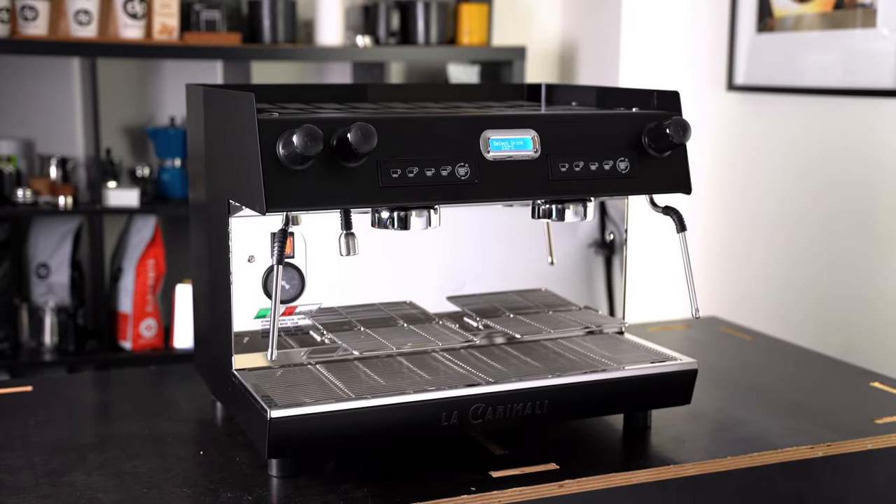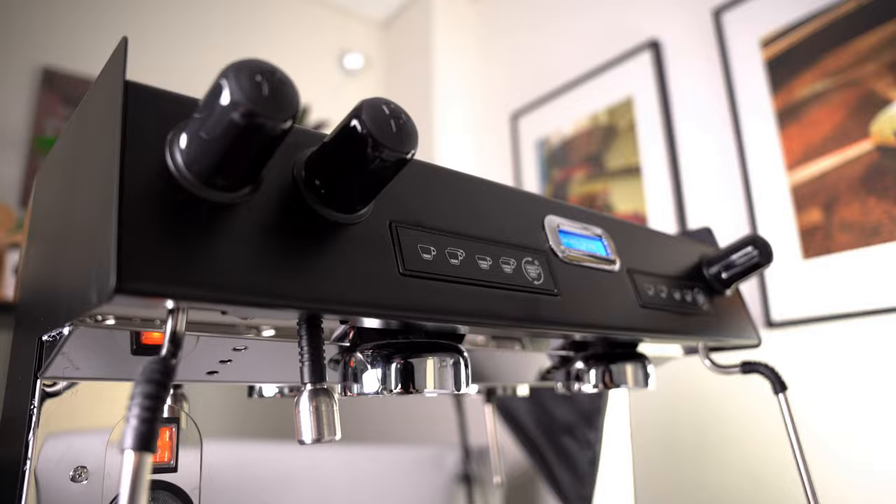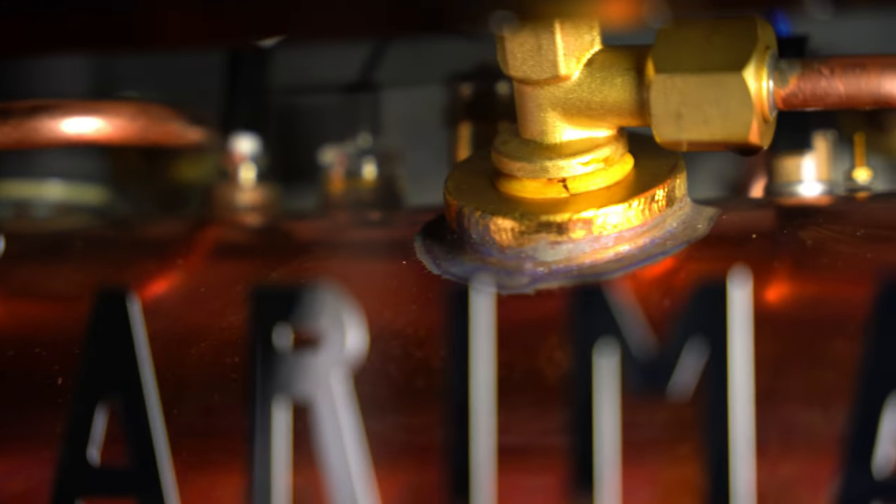The first thing people notice is the striking appearance. There's a genius window at the back that gives us a peek into the shockingly good-looking inner workings of this machine.